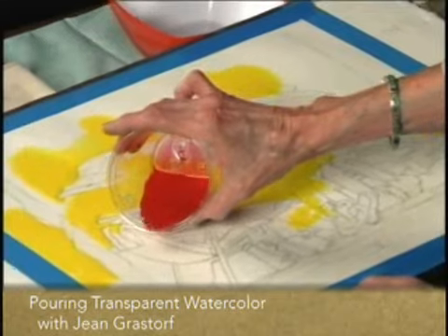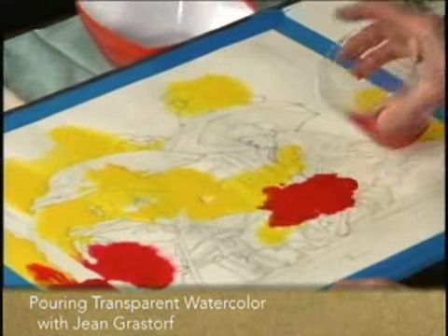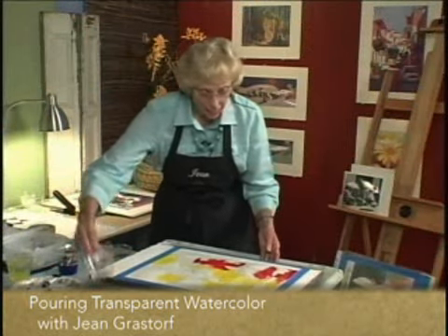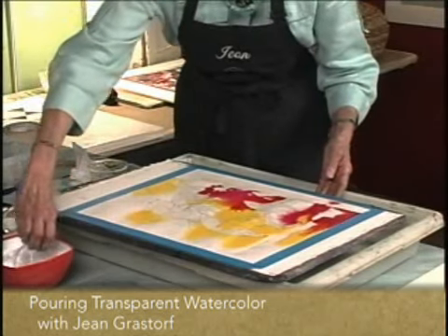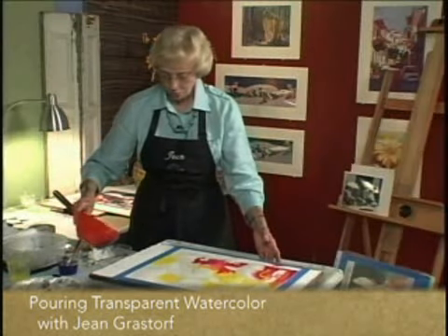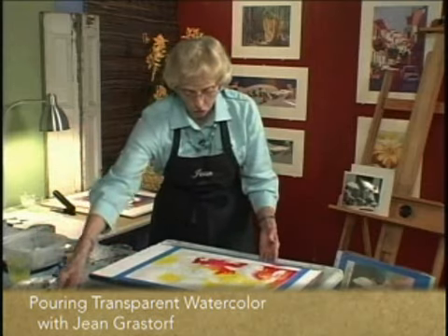I told you this was going to be a warm painting. I'm going to add a little more water with that — even though I tested it, it's coming out a little stronger than I had anticipated. So let's go in here and add a little bit more water. Can you see what it's doing on the paper? It's doing wonderful blends, beautiful blends.